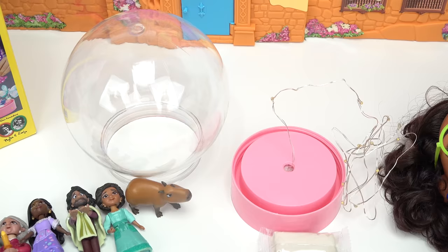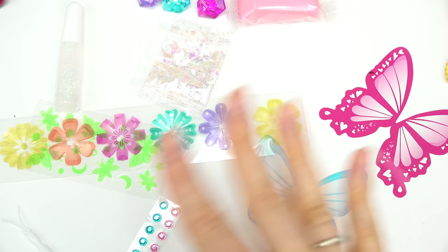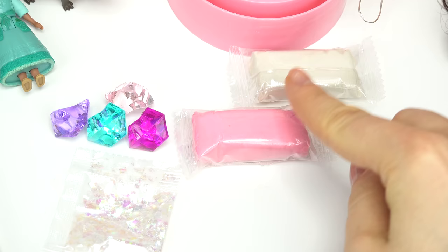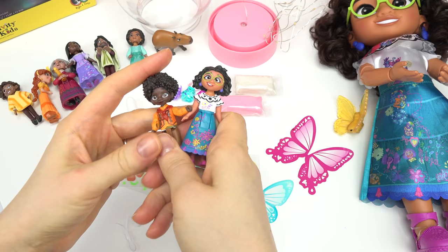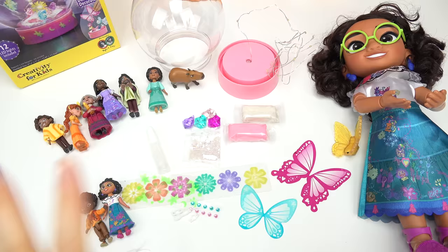They actually glow, which is awesome. What you need is a globe base with lights attached to it — this kit already comes with it. We have lots of decorations: butterflies and flowers for our Encanto-inspired one, some confetti gems to make it sparkle, glittery glue, pink and white clay to add to the globe base, and our Encanto characters Mirabelle and Antonio to place inside with the butterflies and flowers.